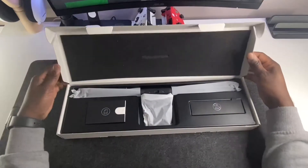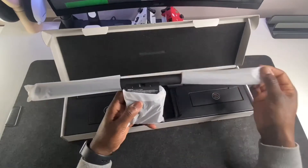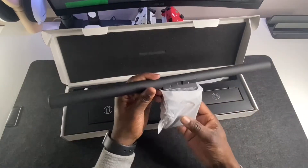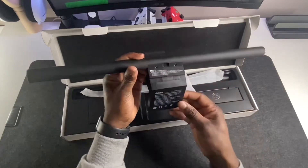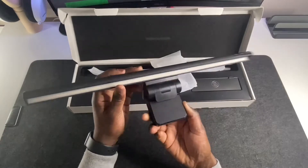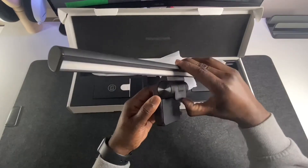Welcome back to my channel. Today we're going to be unboxing the BenQ ScreenBar. As you can see, this is what you get inside the box — the screen bar itself, covered in white filmy plastic to protect its matte finish. This thing is heavy and has some weight to it.